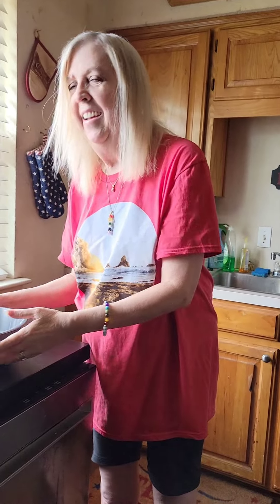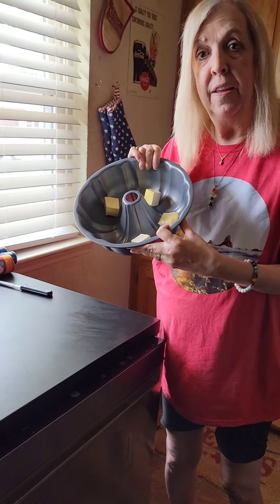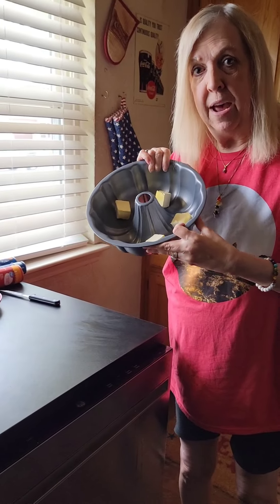Hey y'all, there's been a challenge going on on TikTok lately, and I figured a lot of y'all are not on TikTok, so I thought I would show you the recipe that everyone is doing. It's like a croissant in this pan — it's a butt pan. Not butt, bunt! So what we're gonna do is melt a stick of butter in the pan. I'll get that melted and be right back.